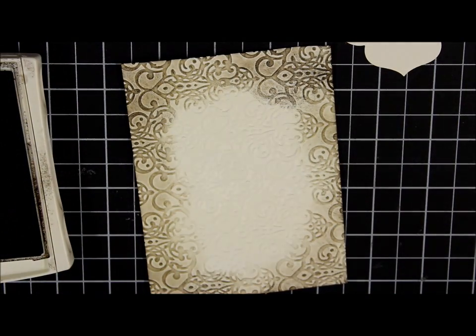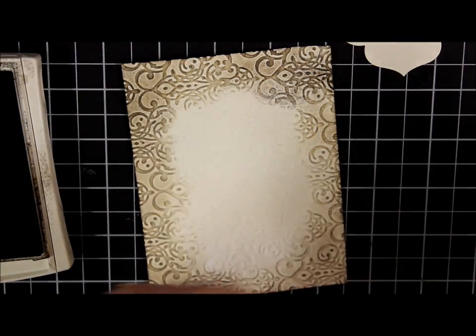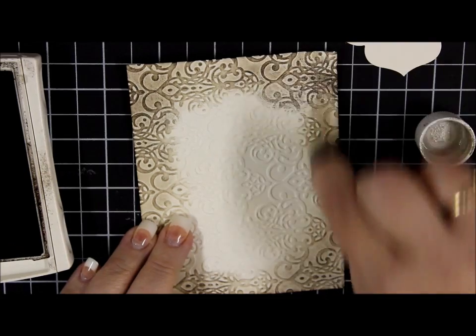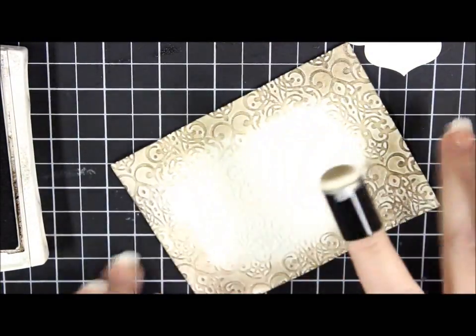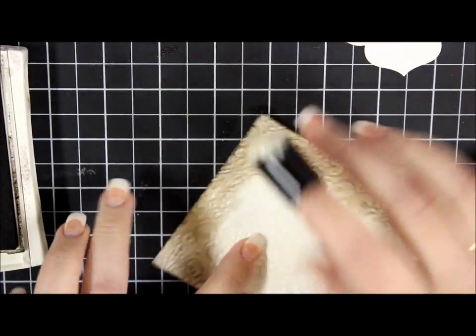I don't want this particular card to be lonely so I'm gonna add a little bit more shimmer paint — shake, shake — and add a little shimmer paint here. I'm just painting it on. It's nice because when it dries you won't see any streaks from your painting motion, but it'll make a nice even coverage.